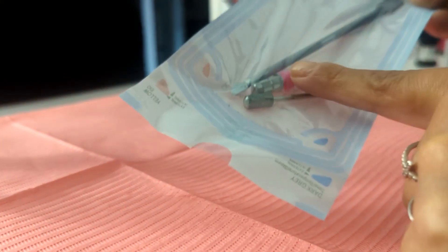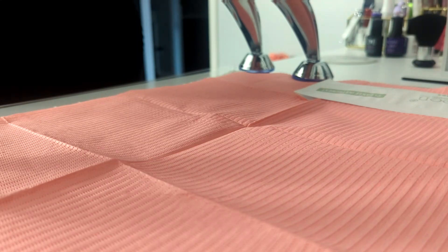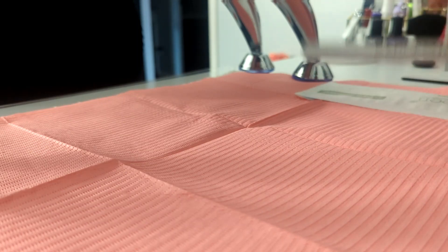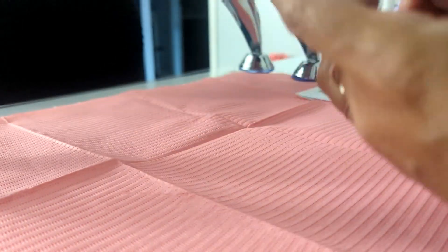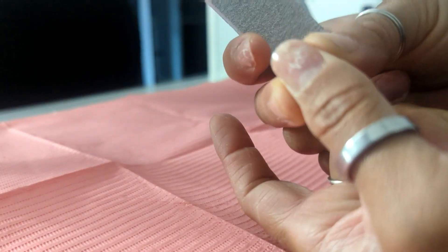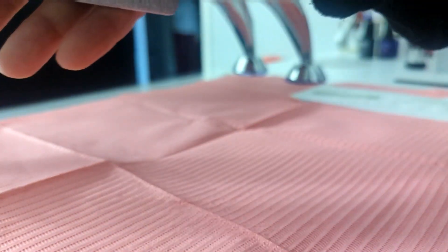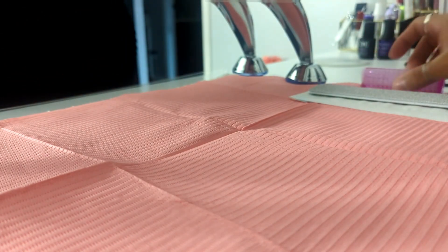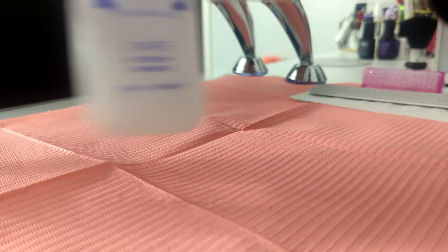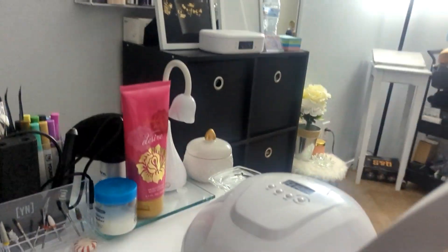We're going to set a cuticle pusher, a dental bib, and a safety bib. Hand file — when you grab these, make sure you scorch the ends or the corners so you don't cut your client. I personally don't, but I do make sure I grab the client's fingernail and pull it back while I'm filing. We are going to need a brush and some swipe — I need to fill it up. We're going to be using purple so I already set out the colors here, and the nudes will be somewhere up there but I'll ask her when she gets here.